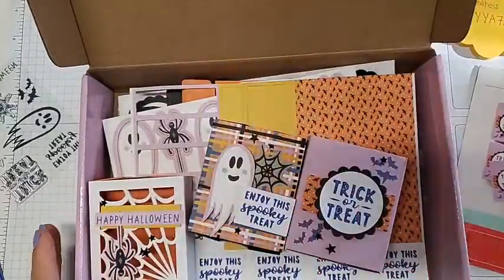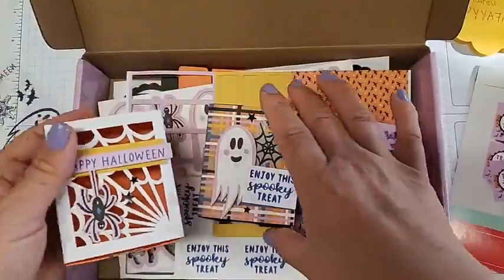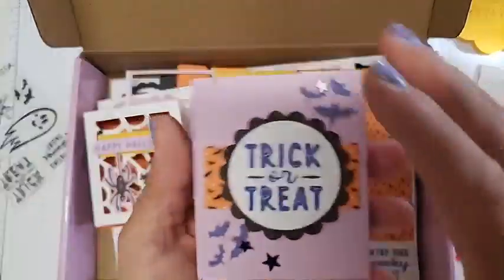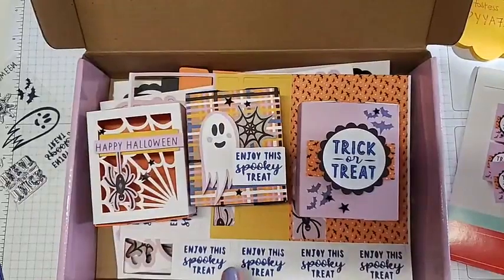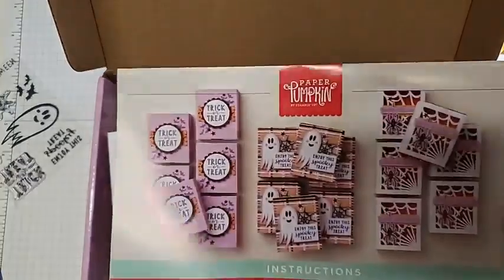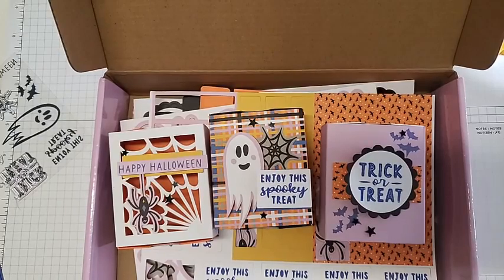Inside we'll see our instructions, and inside the kit I was able to make these treat boxes — Halloween ones that are really cute and slide open and close. We have a cute little spider guy, an adorable ghost that says 'Enjoy this spooky treat' with candy inside, and it matches the Paper Pumpkin box. There's also a cute bat one that says 'Trick or treat' with stars and some designer series paper. The kit comes with 18 of these little treat boxes and I'm excited to make them for the ladies at work.